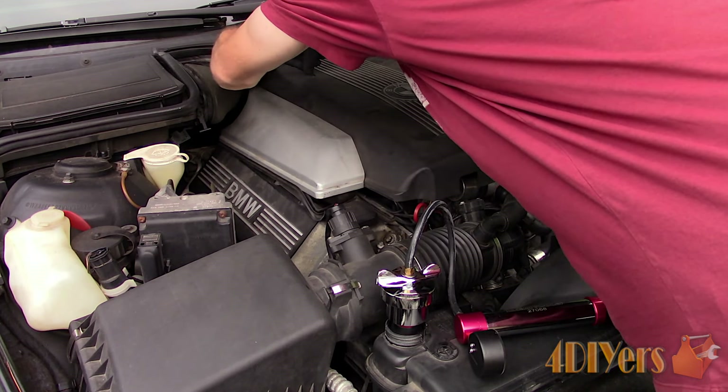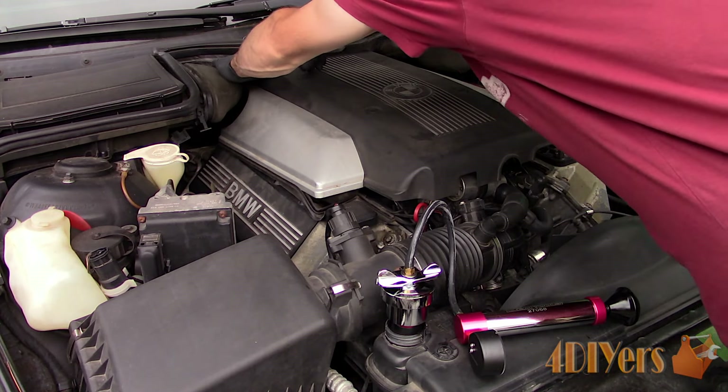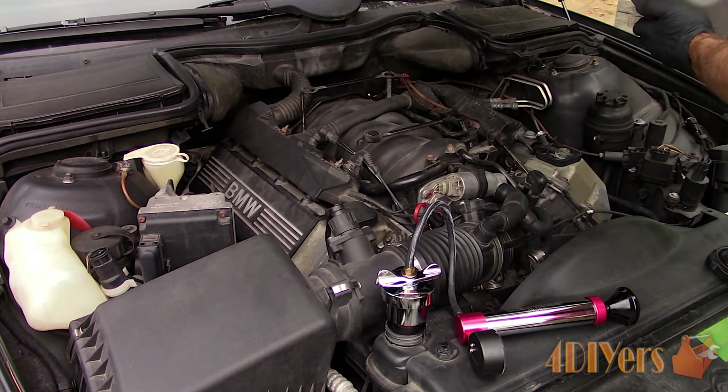The pressure testing kit shown in the video is from Mobile Distributors Supply — a link to this product will be included in the description below. All around this is an excellent kit which provides generic fittings to work on a variety of vehicles. I'll provide a more in-depth review video in the future.